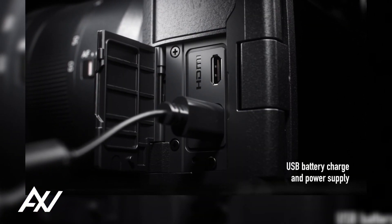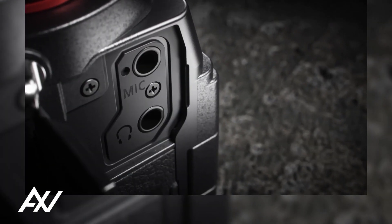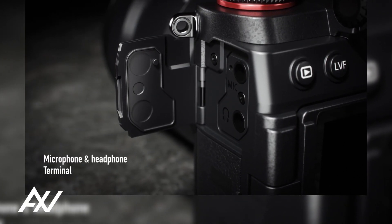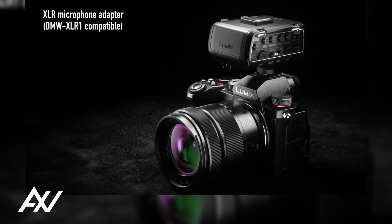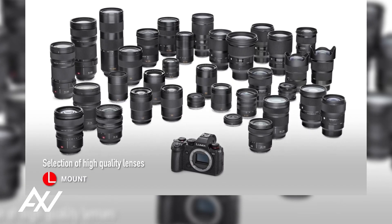The Lumix S5 offers a dynamic range of 14-plus stops, which is comparable to that of a cinema camera, as well as compatibility with V-Log or V-Gamut, and the well-liked Vericam look.